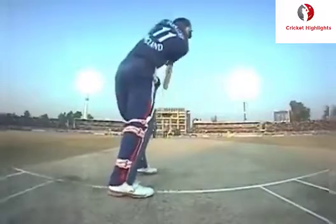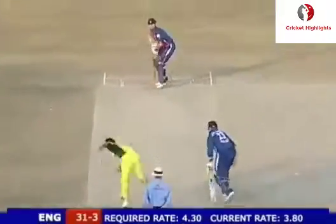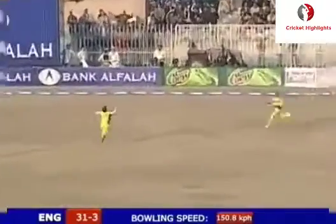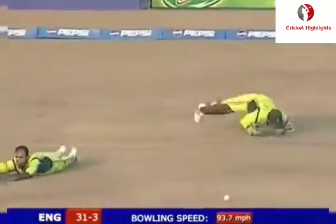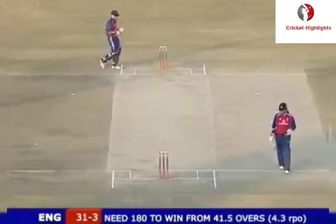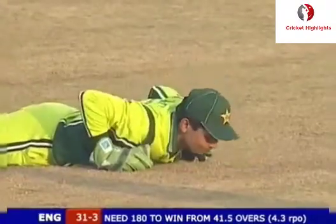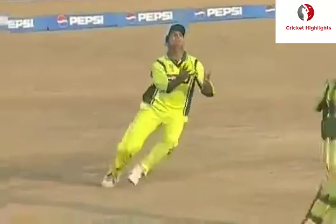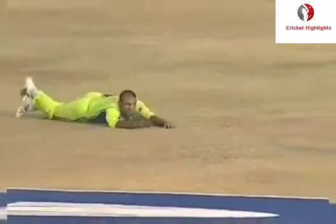Looking for that away swinging delivery once again, but nicely done by Flintoff. Straight up in the air - fine leg and keeper converging. It could have been a horrific collision. Cameron Akmal and Rana Naveed are okay - Cameron Akmal just came on top of him.